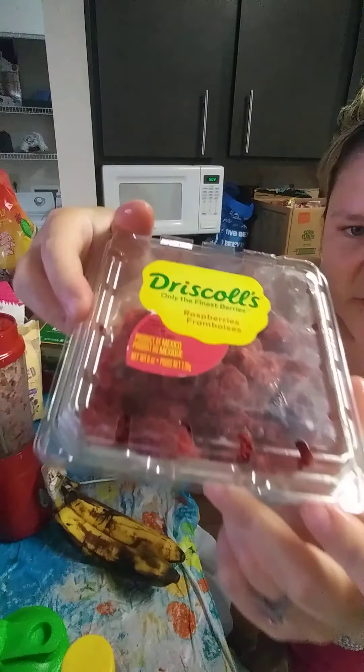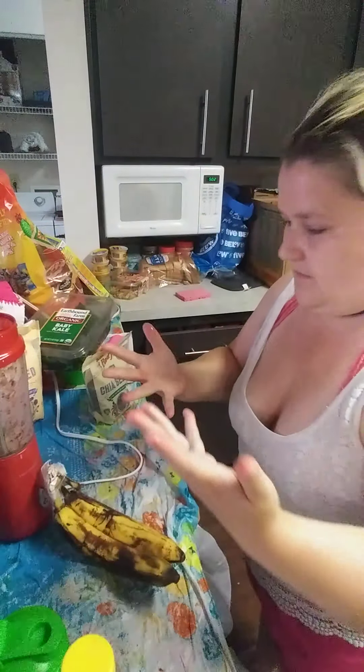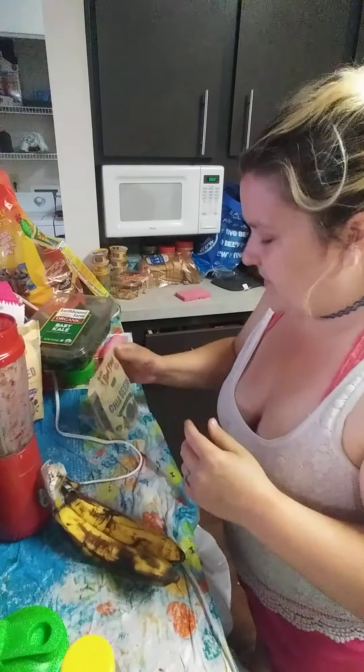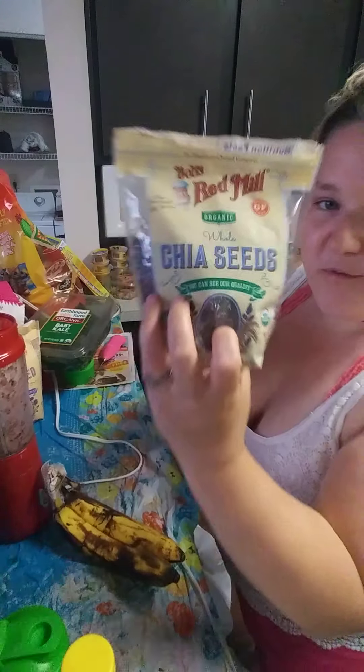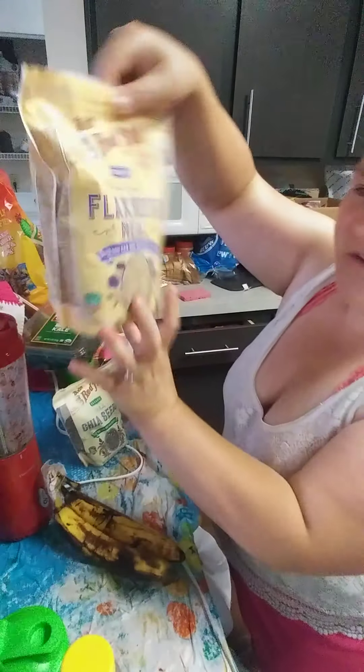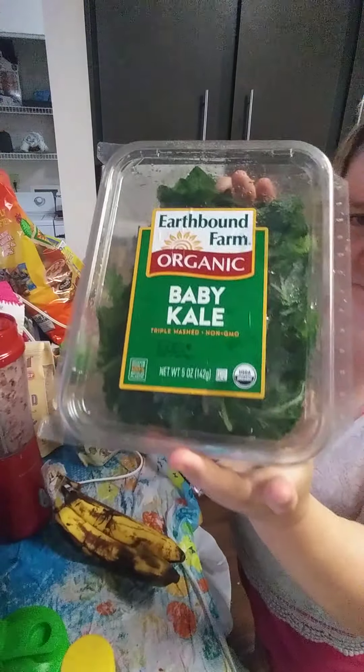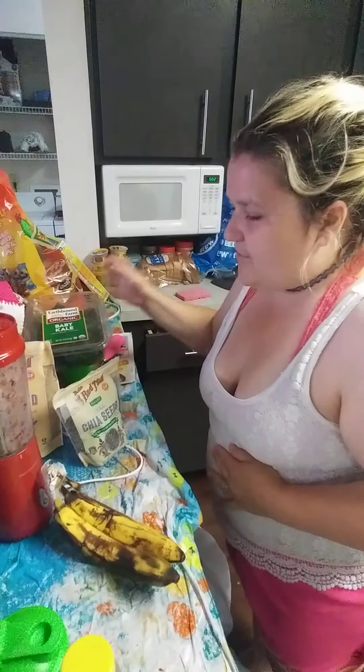Then I added some raspberries. Then I added some chia seeds for the healthy benefits. Then I added some flaxseed meal. Then I added some organic baby kale. And that's everything.